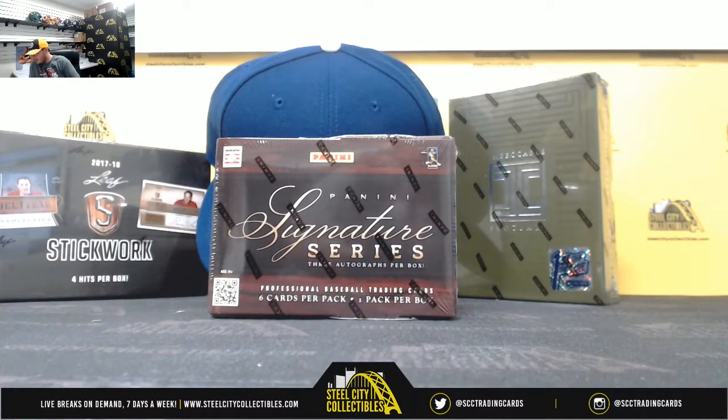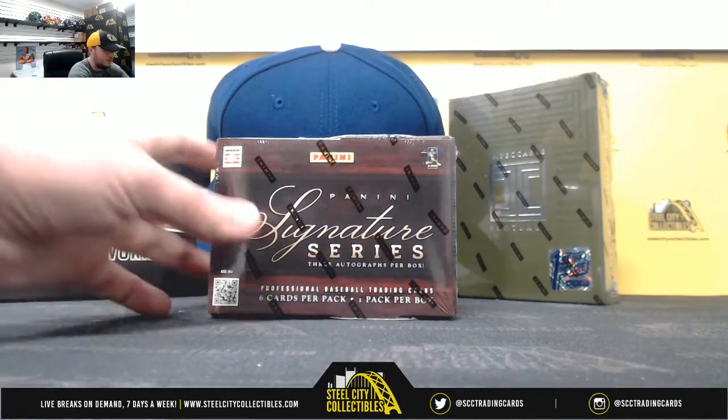Alright everybody, next break here is for Mike. We've got a 2012 Panini Sig Series Baseball. How many bucks? Good luck.